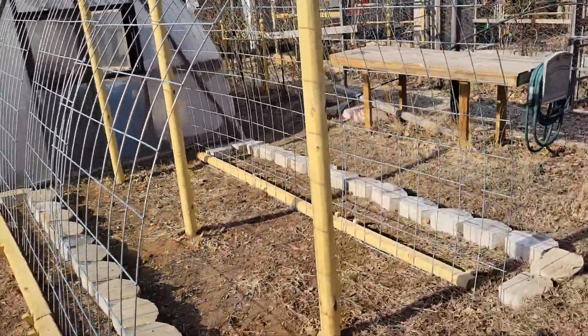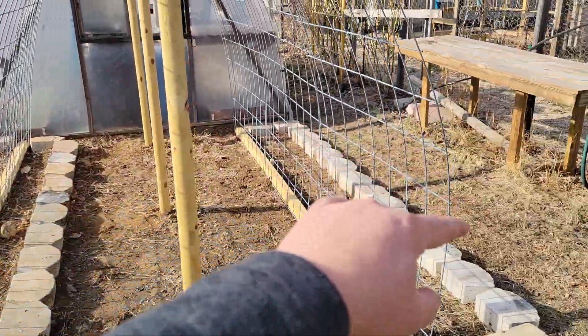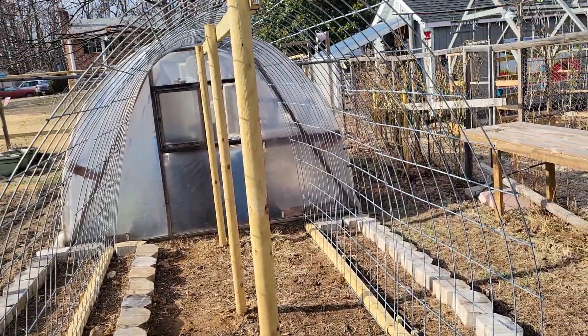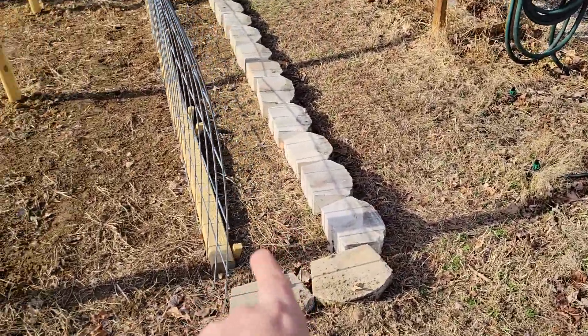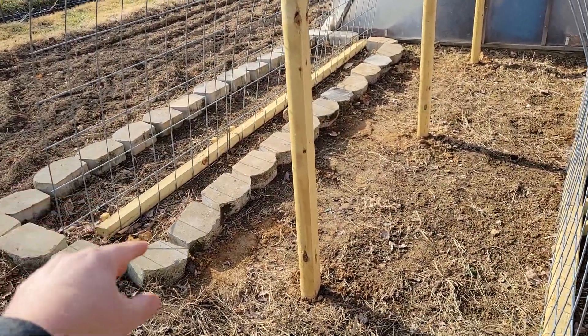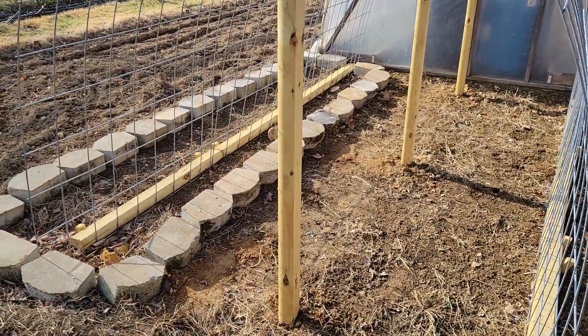Here is the cucumber house. A couple easy beds where the cucumbers will come up. We're going to add some good dirt, soil, and compost to those. They should grow up and over, no problem. We're going to do cucumbers in the back and on the front and back of the front, just to really load it up. If it gets too crowded, we'll pull some plants and move them.